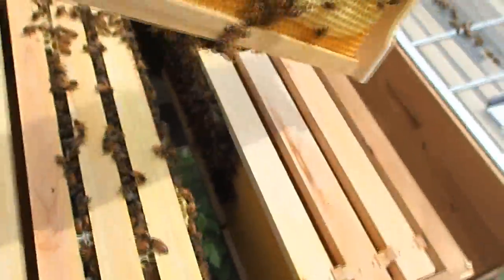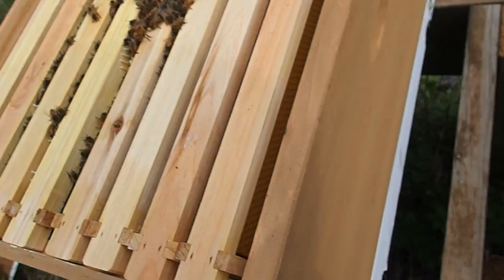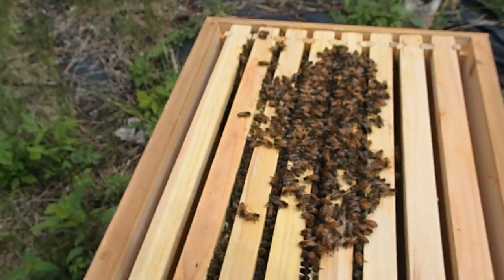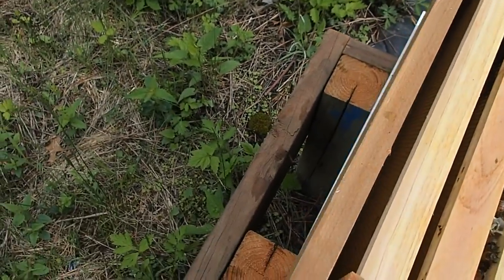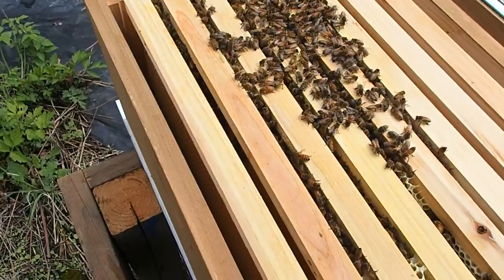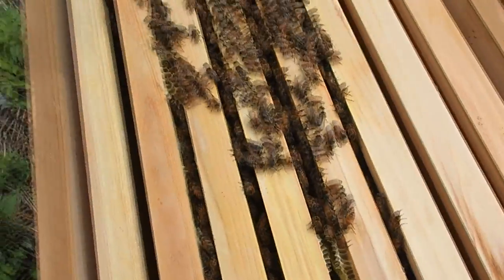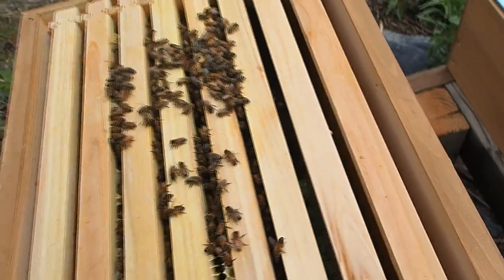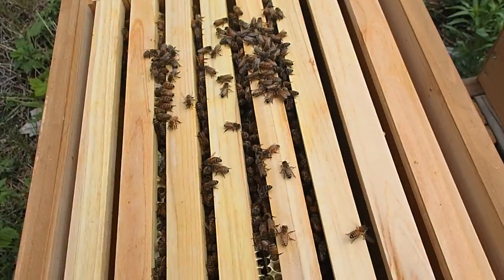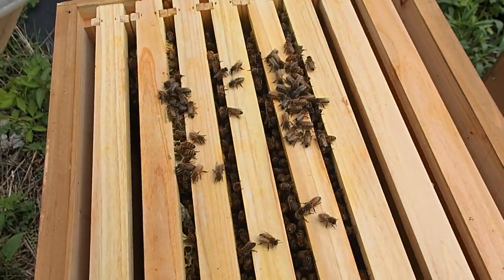I guess we'll put them back in and not worry about it at the moment. Let's see if I can get them to go back down so I can put the lid on. Here's our liquid smoke — we'll see if this works. It's not as good as a bee smoker but it does get them to go back down, which is kind of nice.